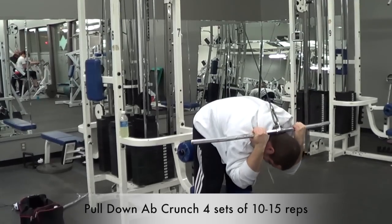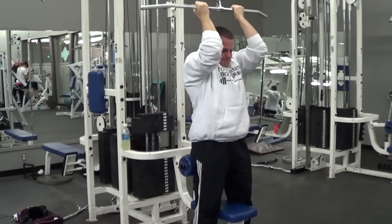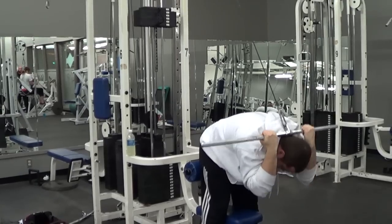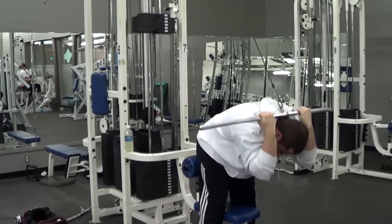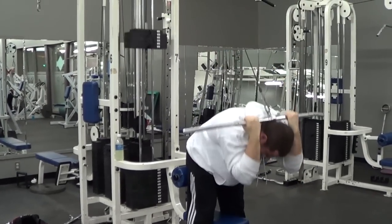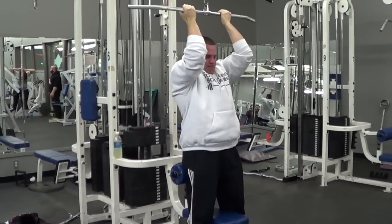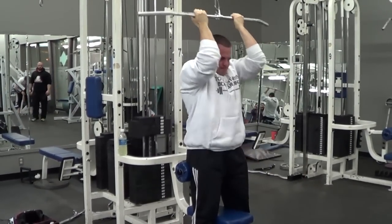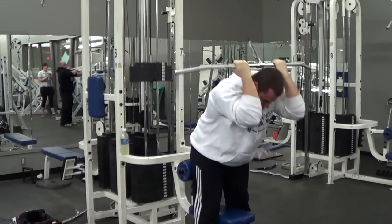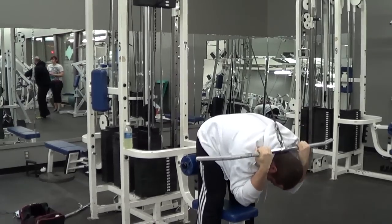To conclude our pulling workout we're going to do pull-down cable crunches for the abdominals. This is a great ab exercise because it allows you to work your abs through a full range of motion while standing, and you can add resistance. Stand facing away from the lat pull-down station, grab the bar behind your head, and curl your torso down to get a great contraction throughout the entire abdominal area. For ab training we're going to increase the repetitions to 10 to 15 reps per set, since abs tend to respond better to higher volume and more time under tension.